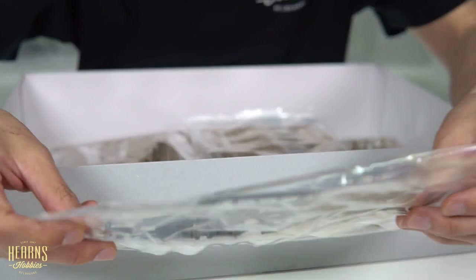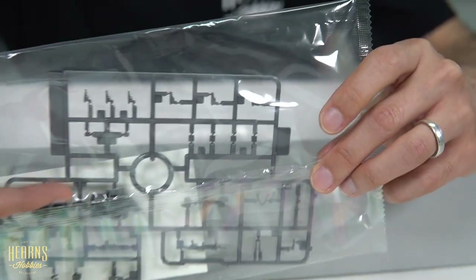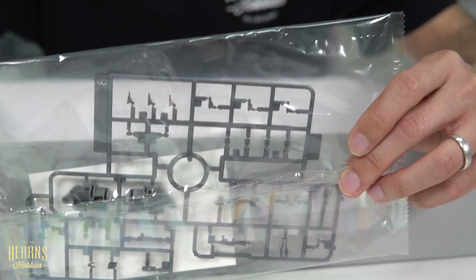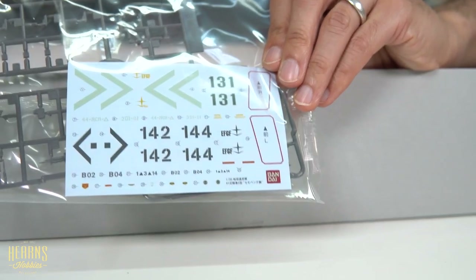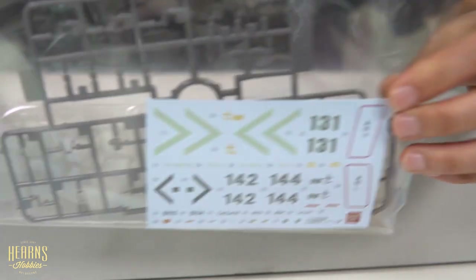Over here we've got some gray bits — from what I can tell, these are small arms. You've got a squad weapon, like a medium heavy machine gun, and some pistols. These are things you can add onto the soldier figures. Over here we've got the special waterslide decals — division markings and numbers. Very nice.